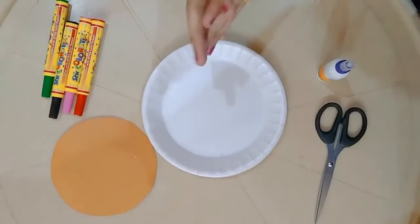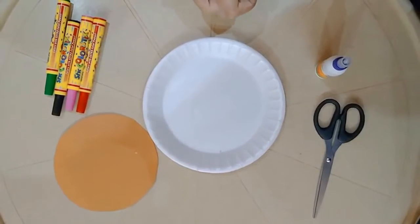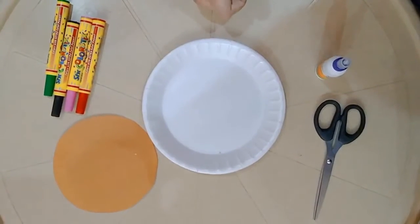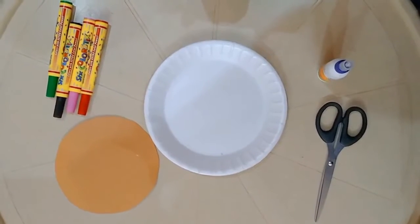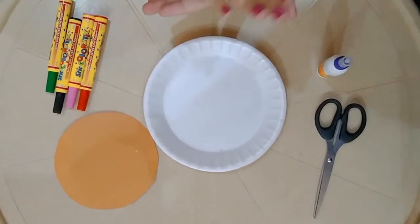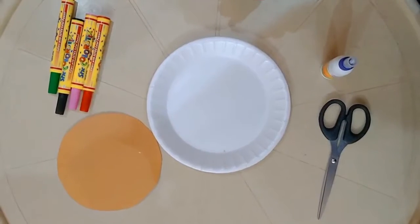Hello students! Hope you are enjoying your online summer camp. So today we are going to make something innovative and creative. Come let's get started — today we are going to make a pizza. A yummy pizza!